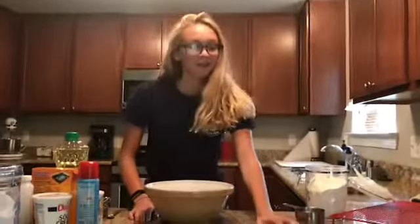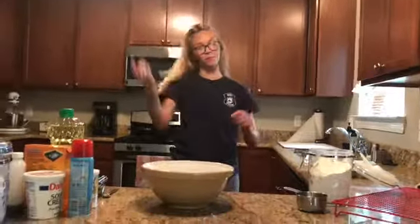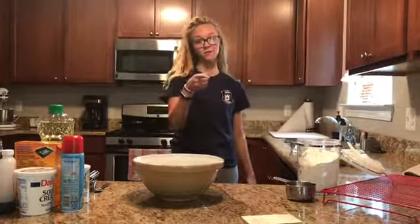Hi, I'm Abby, and I love baking. I'm going to teach you how to make zucchini bread. Always put your hair up in a ponytail, because hair in food is disgusting.